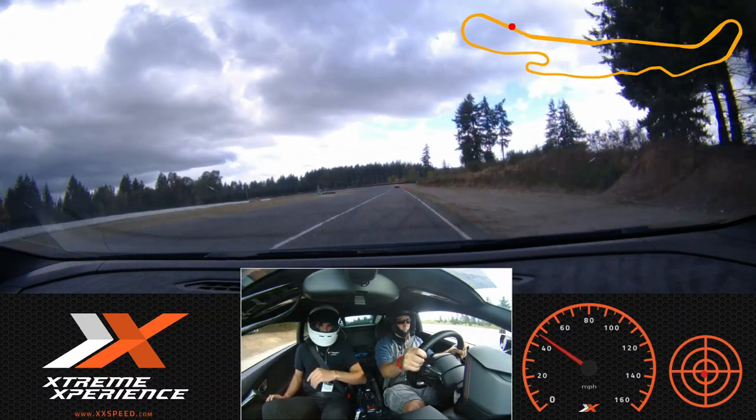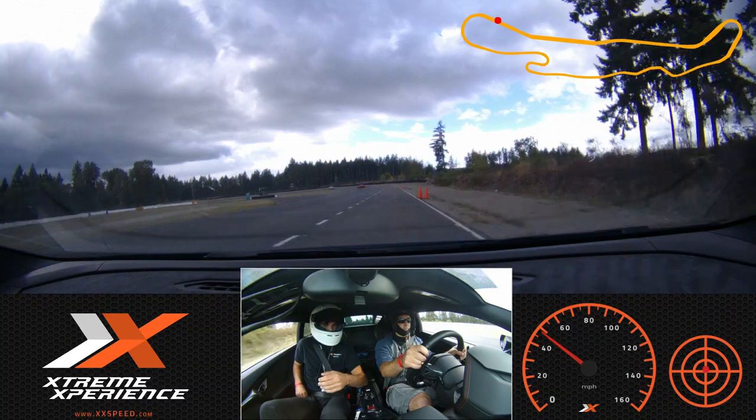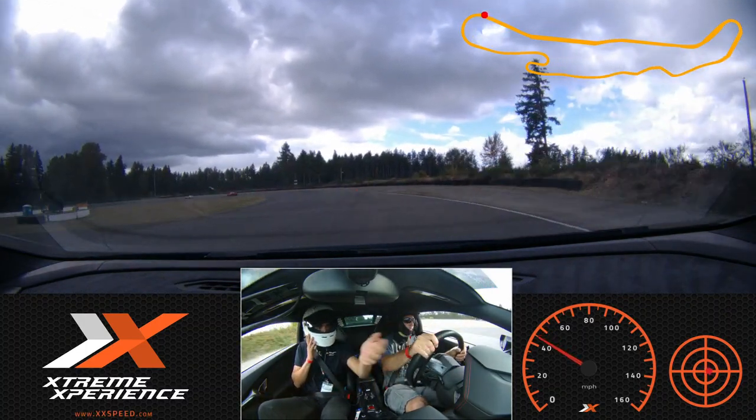We're gonna follow all the way down here to the orange — these are gonna be our first real braking cones when we're up to speed. That's where I'll call 'brake, brake, brake' as we're looking through here.